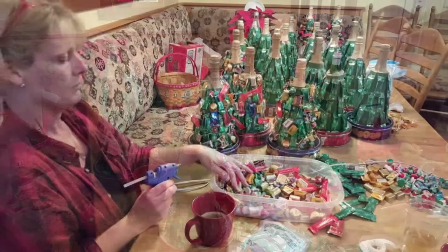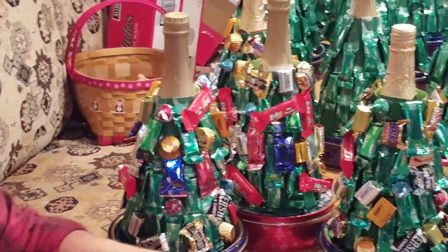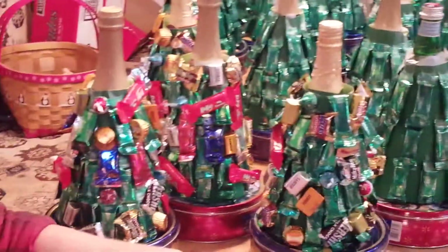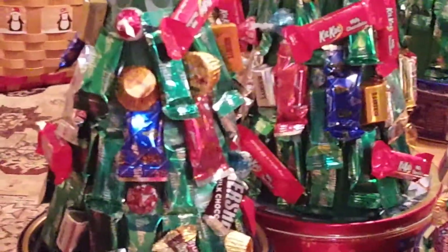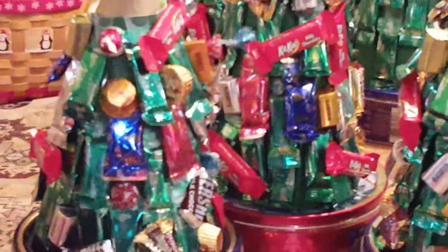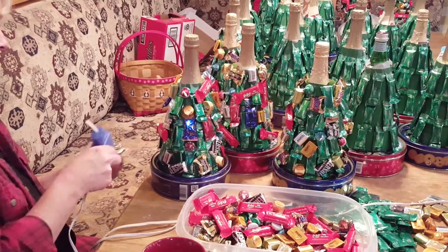Once you're finished putting on all of the Andes to make the tree, you take the other chocolates and fill them in to make them look like ornaments. We use small hot glue guns for that — guaranteed to burn your fingers!